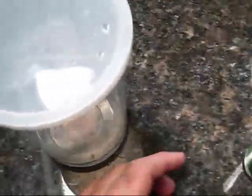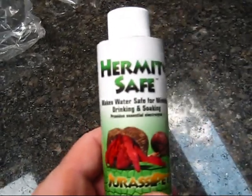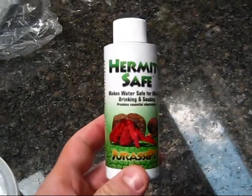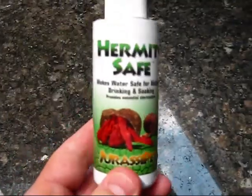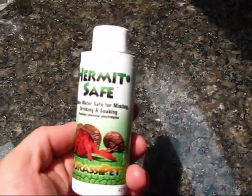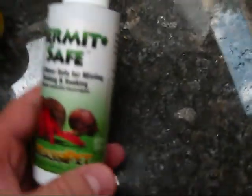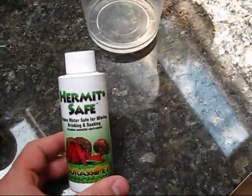This is where I keep the water that I use — basically filtered water. Filtered or well water would be okay. You want to use this hermit safe, which treats the water a little bit. You need to use this in both the drinking water and the pool water. You don't want to use it straight from the tap — you need filtered water to get the chlorine out. Some sort of bottled water for your crabs, and you need to add this to it. Very important.